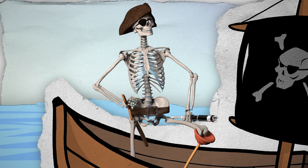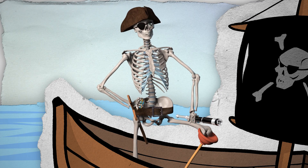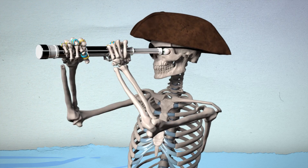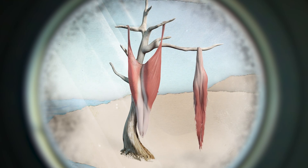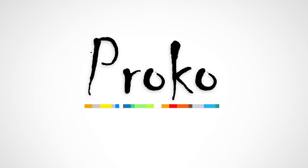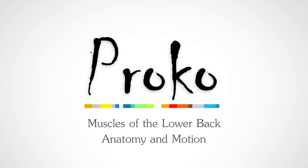What shall we do with a drunken sailor? Hello, my name is Stan Prokopenko. Lucky you, you've stumbled on a very special pirate edition of Proko.